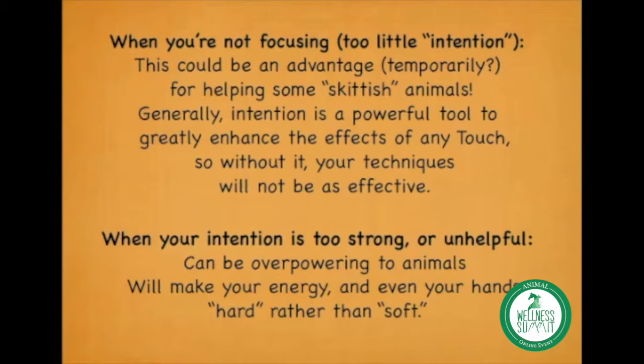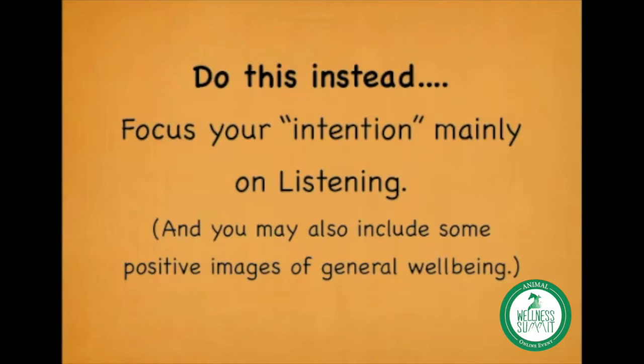Too strong or unhelpful intention — like focusing on the problem, or trying to fix the animal — can also get in your way. So what do you do instead? Focus your intention mainly on listening. You can also add positive images: visualizing beautiful colors, a peaceful scene, or your animal being well, active, and comfortable. Anything positive you want to visualize can be added in, but the main thing is to focus on listening.